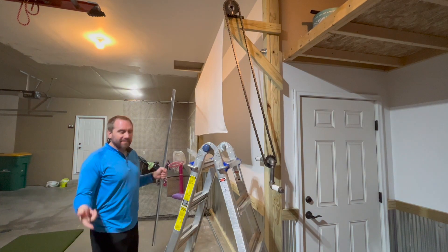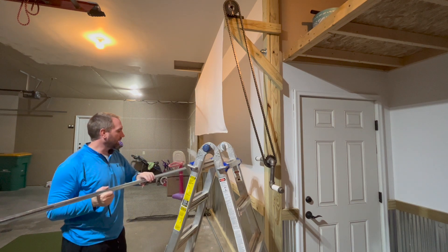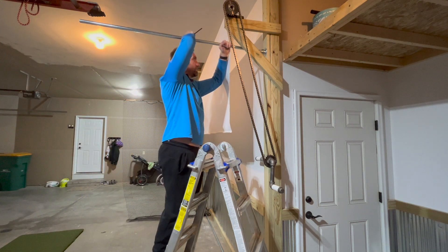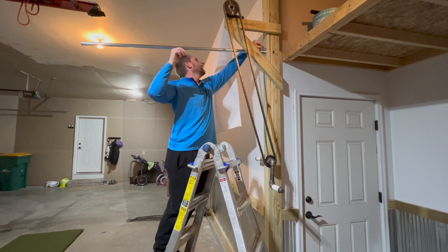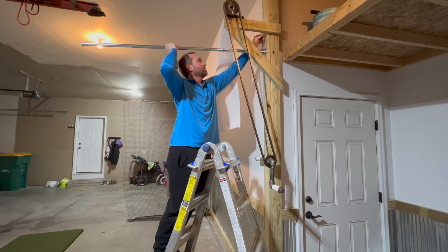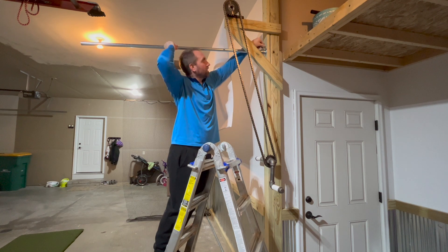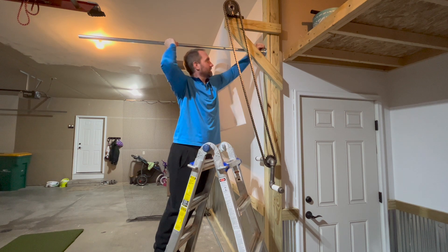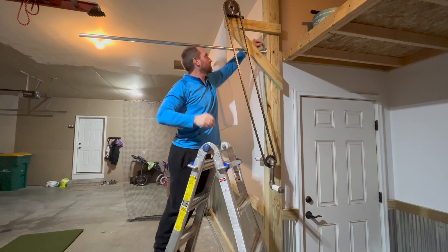I already have my flange bolted to my corner plate up there, so it's just a matter of sliding my pipe into that flange. There's a set screw on top that you tighten up — it's a pretty substantial set screw, so you can get this thing tightened up pretty good. You can see that socket is a little loose until you start tightening the set screw, then it starts squaring things up.